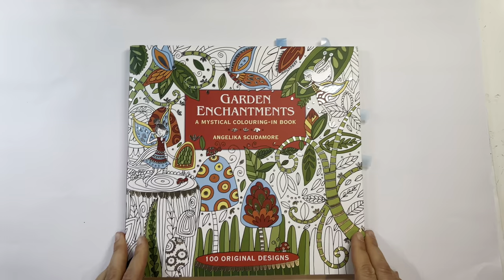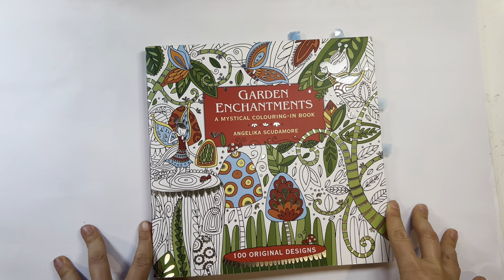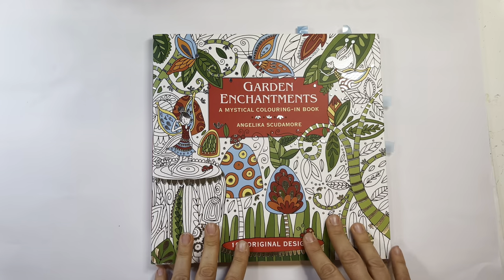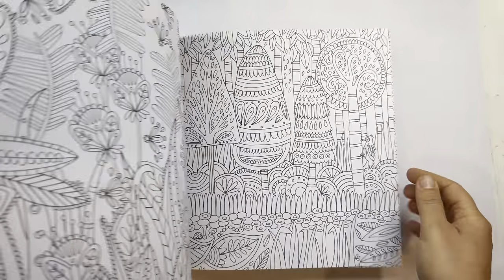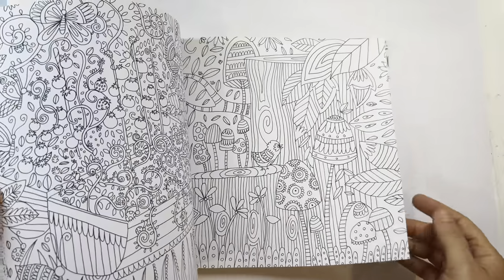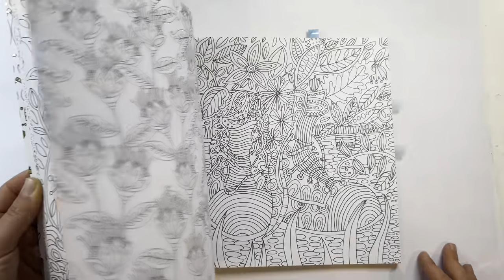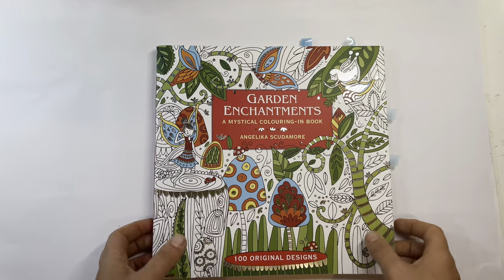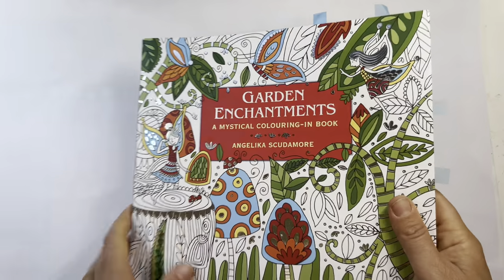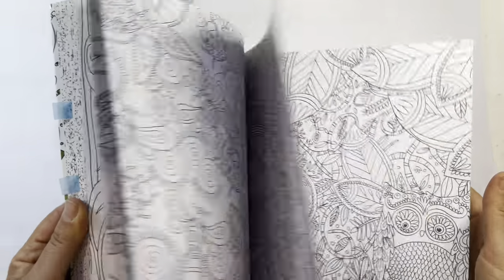The next book I saw on Bonnie's channel, Coloring Up North — she enables me a lot and I love her taste in books. I thought it was super cute and really cool. I think it'll be fun with water-based markers — it's very whimsical, easy and relaxing with gel pens. I love anything with gardens, fairies, and mushrooms. The author is Angelica Scudamore, and it's really thick and chunky with a lot of pages. I think I got mine on eBay, but it might be on Amazon too.